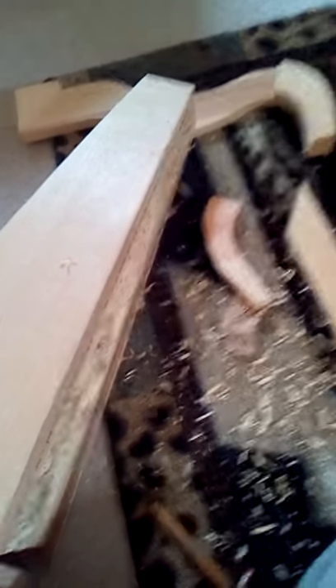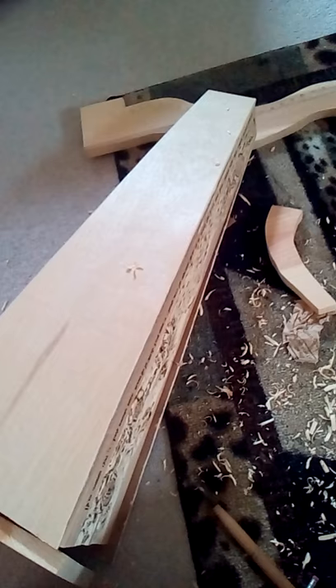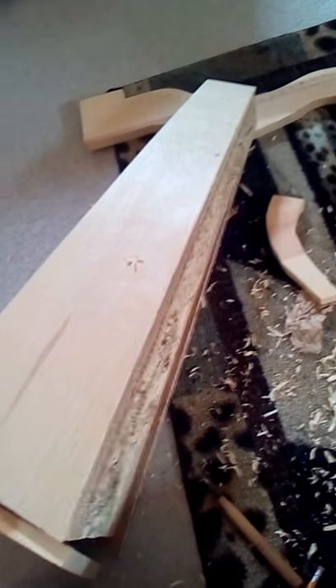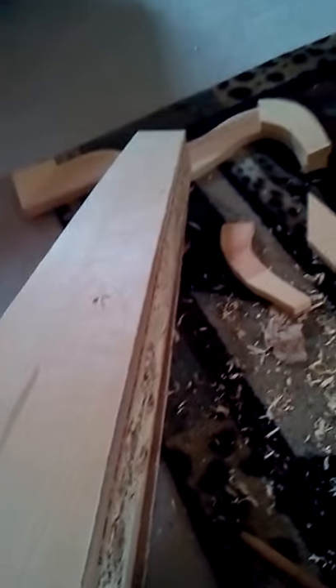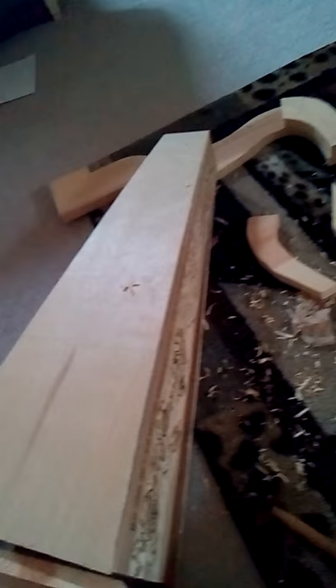I'll continue to keep you updated. Probably the next video will be about once I've finished carving this side and wood burning this side — I'm going to be starting to glue some of the pieces. So we'll keep you updated on that. Okay, I guess that's it for now. Shalom. Bye-bye.